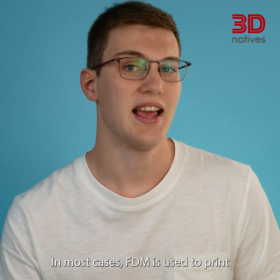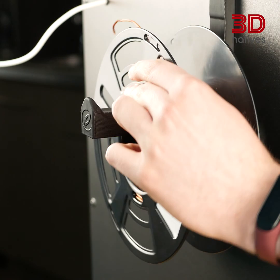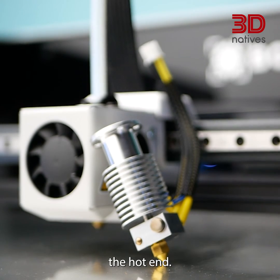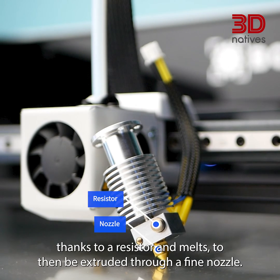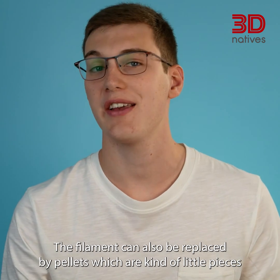In most cases, FDM is used to print a thermoplastic, which is inserted in the printer as a filament. It is driven by a motor, called an extruder, to the hotend — the part where the material reaches the melting temperature, thanks to a resistor, and melts to then be extruded through a fine nozzle.